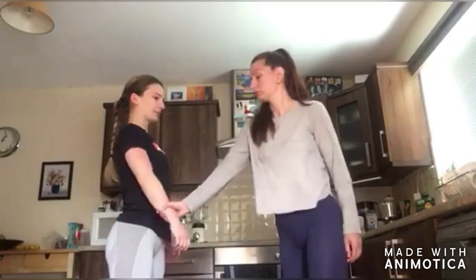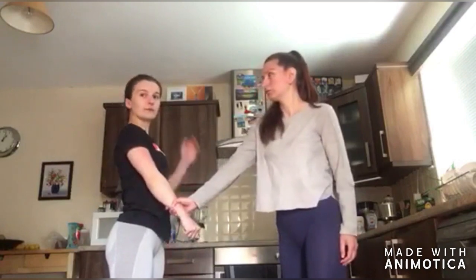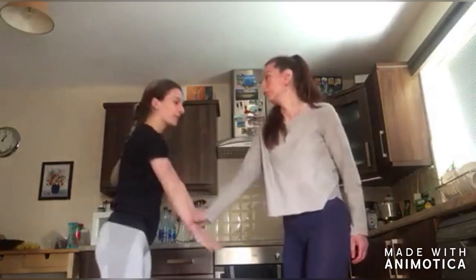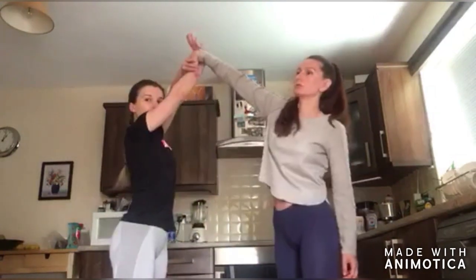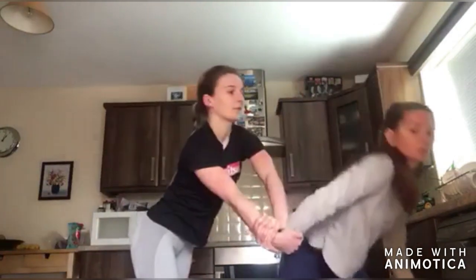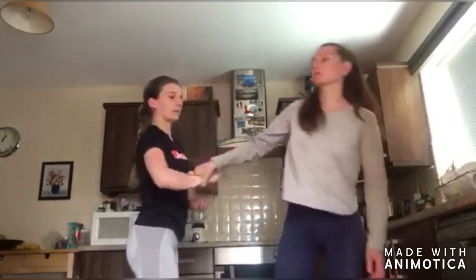The aggressor grabs the victim's wrist. Use your free hand and place it on the knuckles. Swing up and grab the wrist. Make sure you keep all your grips and push down with force until the person falls.